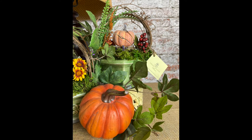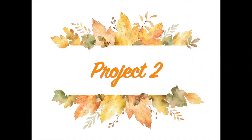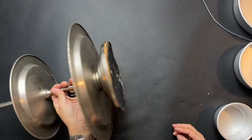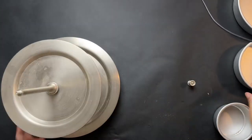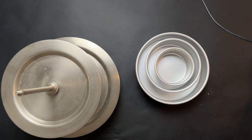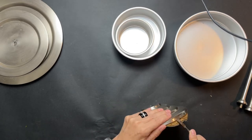Moving on to project two — this is my inspiration piece. I had this two-tier plate tray that's just been floating around my house for years and years. I took it apart and thought I could make something out of this.